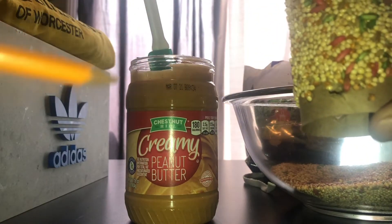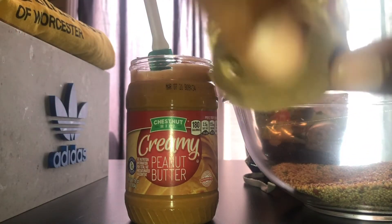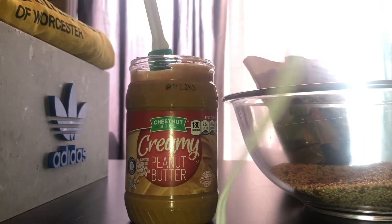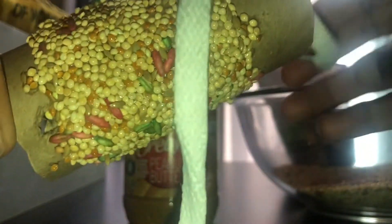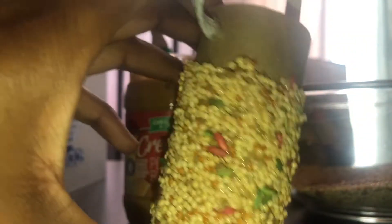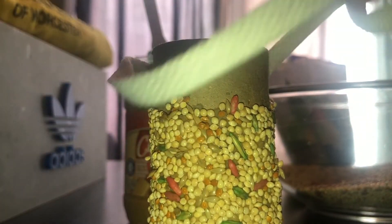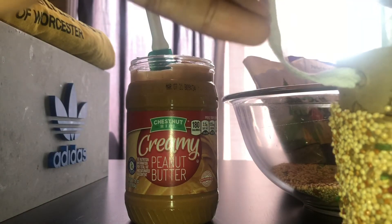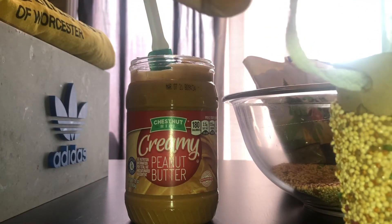After that, take a shoelace or string and poke it through the top holes and tie a knot. I cut my shoelace in half because it was pretty long, so it all depends on how low you want the bird feeder to hang in a tree.